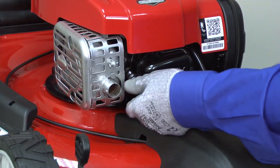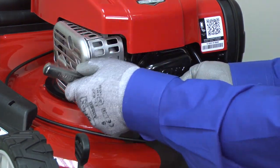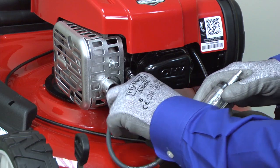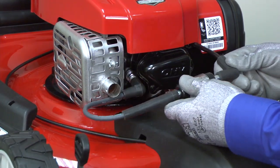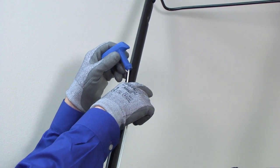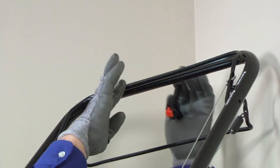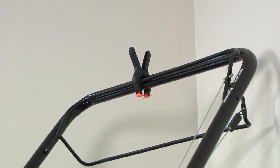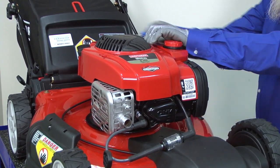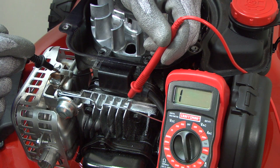If the spark plug looks good, reinstall it, and then connect the spark plug tester to check the ignition system. Connect the tester boot to the spark plug, and connect the spark plug wire to the other end of the tester. Release the rope from the mower handle so it's in reach when testing. Clamp the bail control bar down to release the blade brake. Pull the starter rope and see if the tester sparks. If the tester shows that there's no spark, follow the steps in our video about troubleshooting the ignition system.